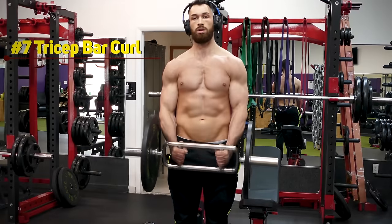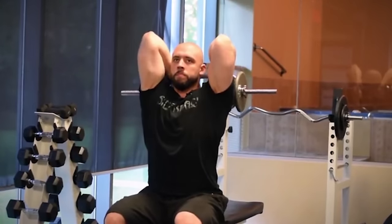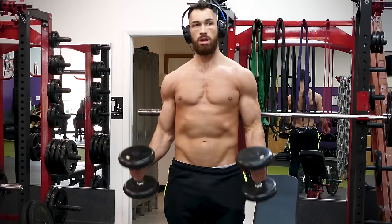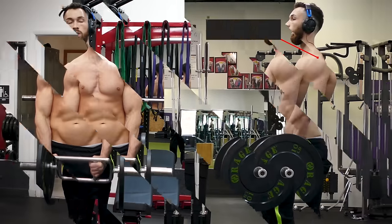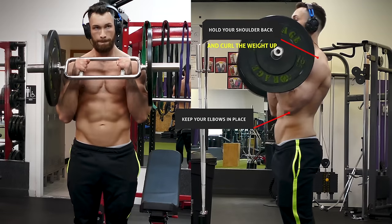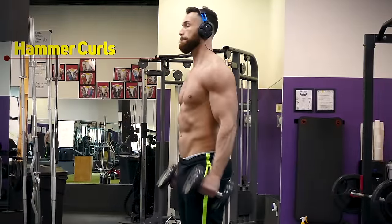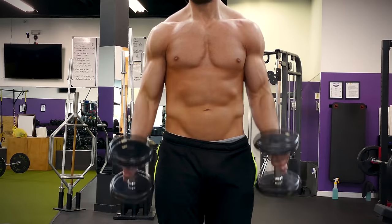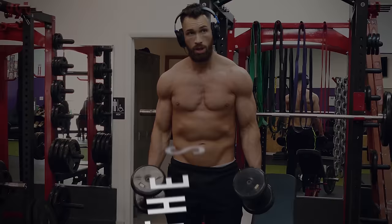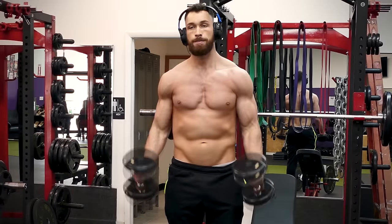Another great exercise for building bicep strength is the tricep bar curl. Here you would use the tricep bar that you probably see people regularly using for skull crushers and behind-the-head tricep exercises. If you don't have a tricep bar at your gym, you can just use dumbbells instead. If you do have the tricep bar, grab it at the close neutral grips in the center of the bar, hold your shoulders back, and curl the weight up while keeping your elbows in place. Most neutral-position curling movements like this allow you to use more weight because additional muscles responsible for elbow flexion get involved, and the strength gains transfer across to all your other bicep exercises, leading to more growth.